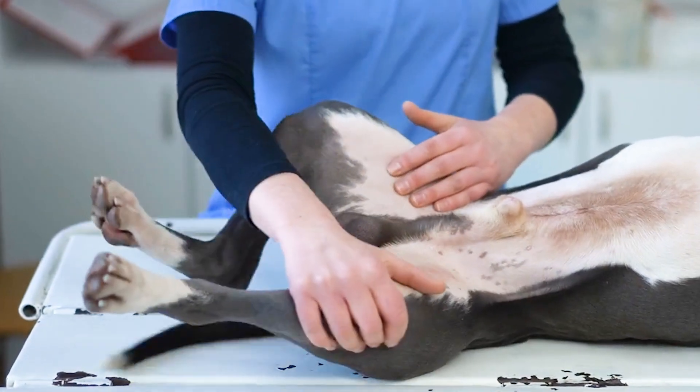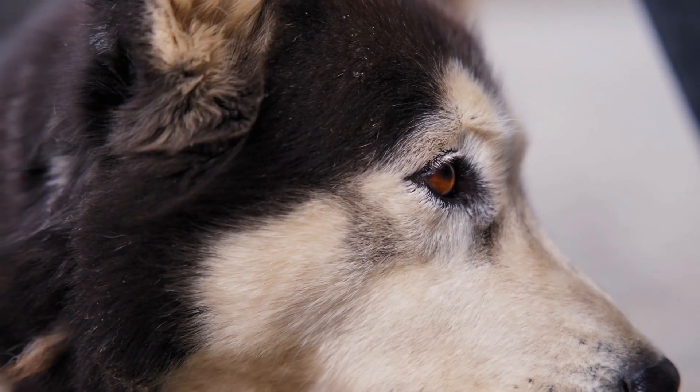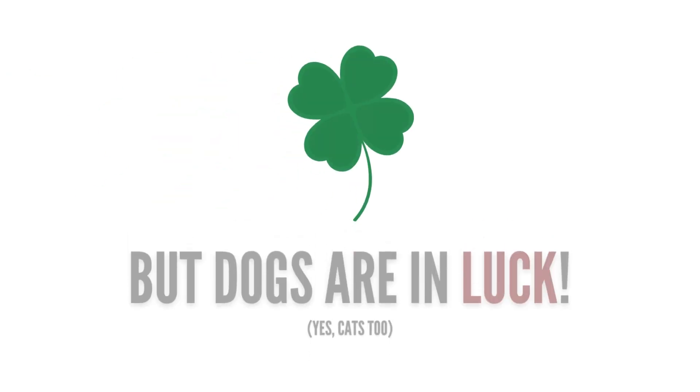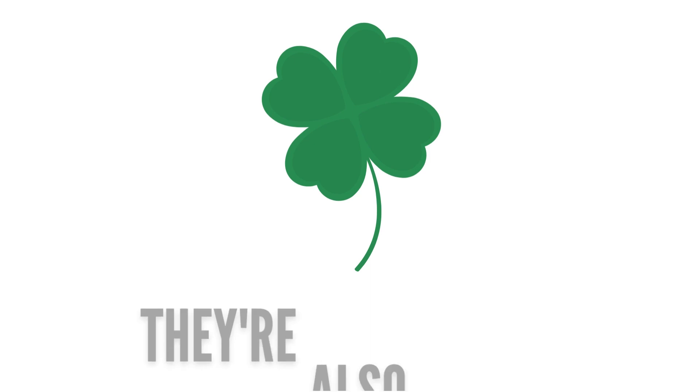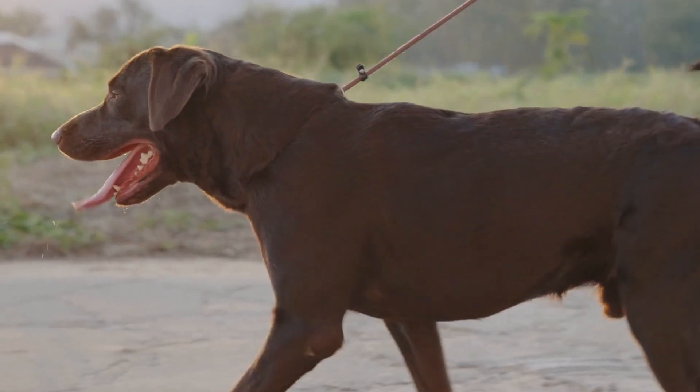Tons of dogs deal with joint pain, dry and itchy skin, dull coats, and digestive issues. But luckily for dogs, there are some natural foods out there that have been proven to remedy and even prevent these issues. And luckily for you, they're cheap.